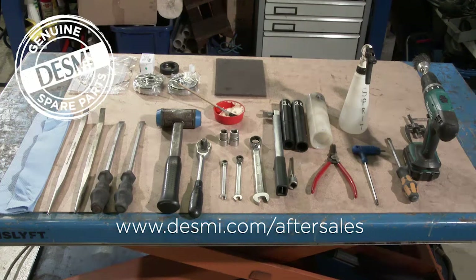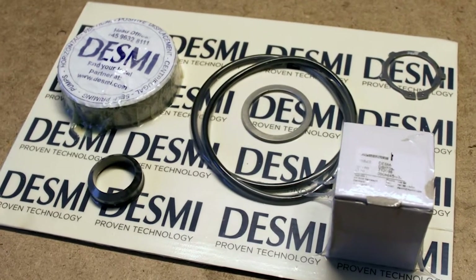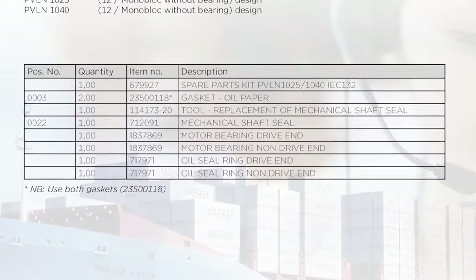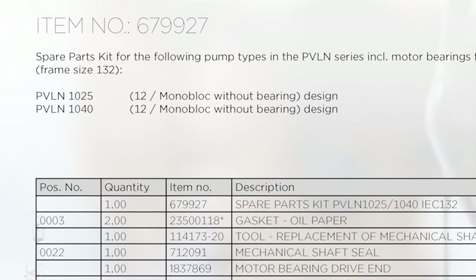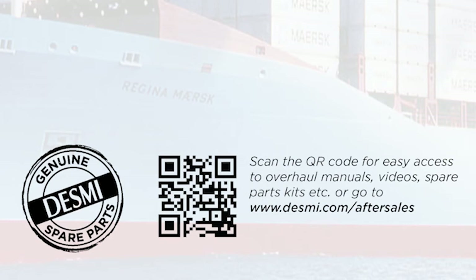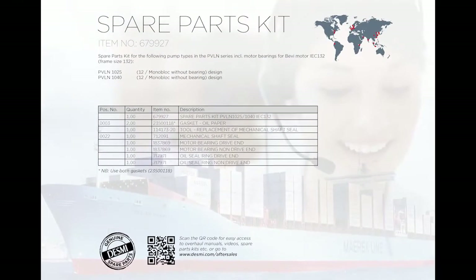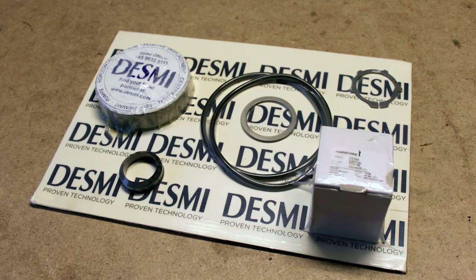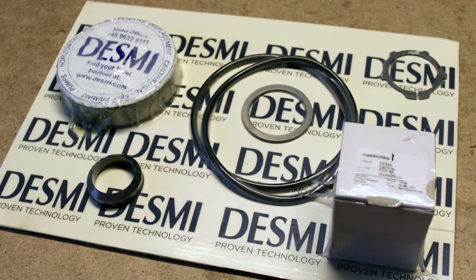Make sure you have the necessary tools and the spare parts kit at hand. All the needed parts are included in the spare parts kit and on the rear side an item list for all parts is shown. A list of the pumps which are covered by the spare parts kit is also included. On the rear side a QR code is shown. When scanning the code, enter the www.desme.com after sale section where manuals, overhaul videos, spare parts kits etc. are published. Using DESME genuine spare parts kit makes it easy, convenient and trouble free for you to overhaul your DESME pumps.